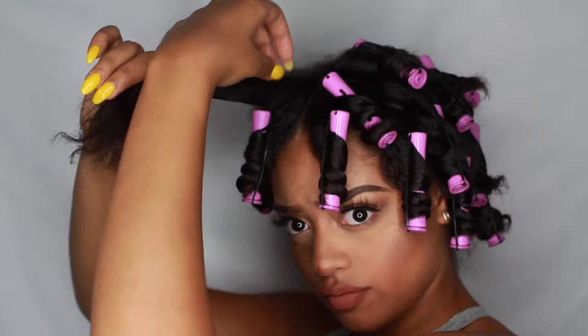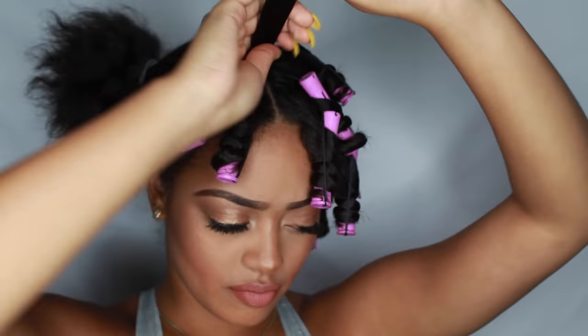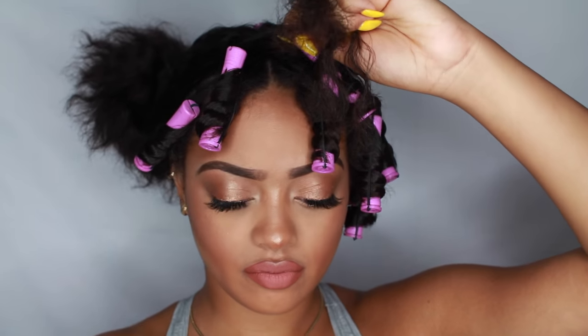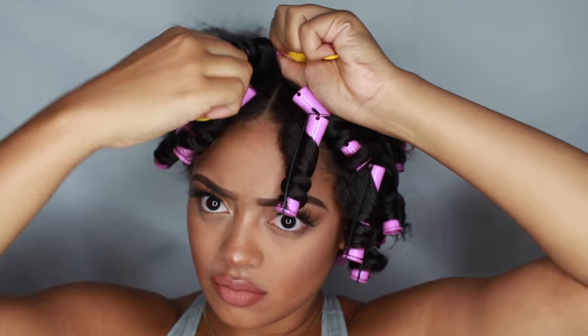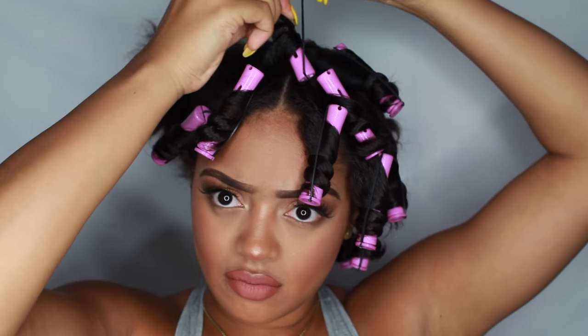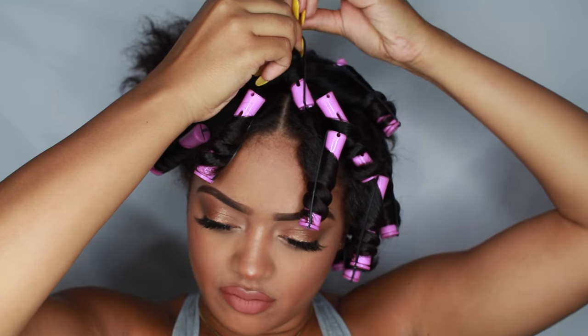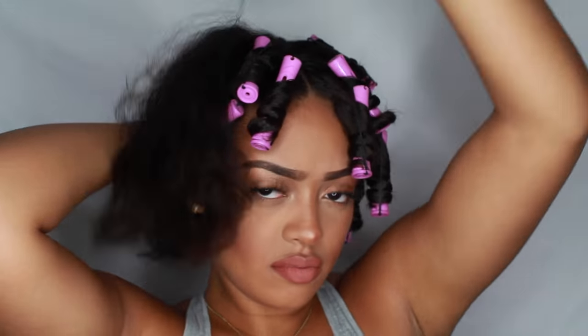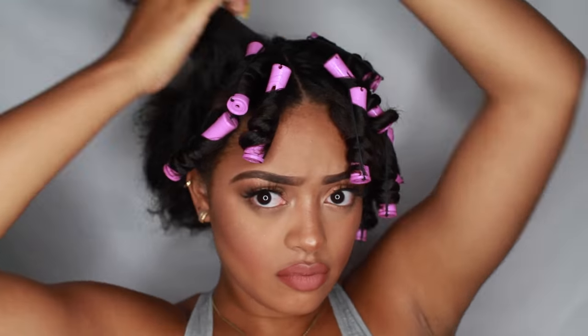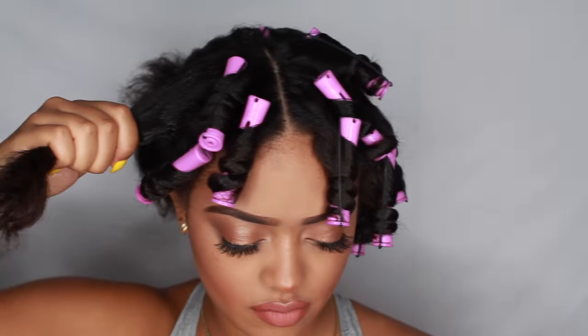I'm just going to finish the whole other half of my head. I did wash my hair prior to filming this, so my hair is clean — freshly washed, shampooed, and conditioned. I did put some coconut oil in it, and then I just brushed out all of my curls. It's completely stretched, completely dry, and I'm just going to use the product and wrap my hair around the perm rod, and that's that.